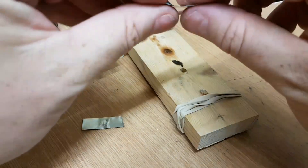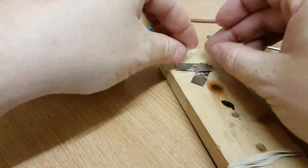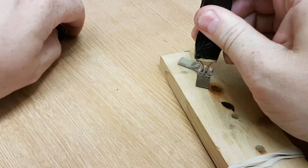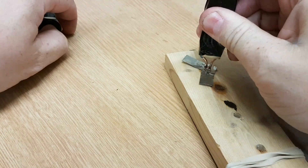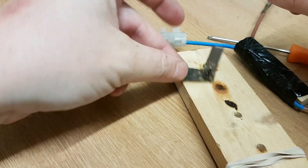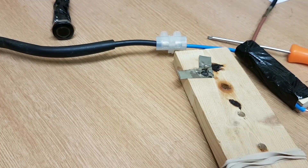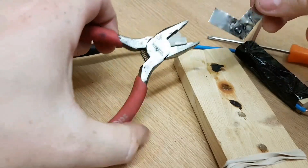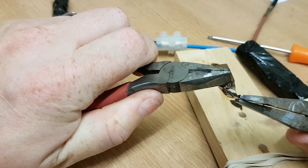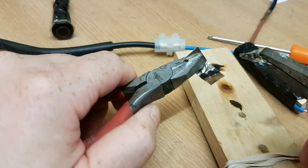I'm going to try and do another weld on these nickel strips — just do a double weld and see how that goes. That's on there pretty good. A bit of smoke, a bit of heat this time — that's hot. A bit of burning of the wood back there, not too bad. Just got my pliers and we'll see how easy or hard that comes apart. That's a pretty good weld to be honest — I'm happy with that.